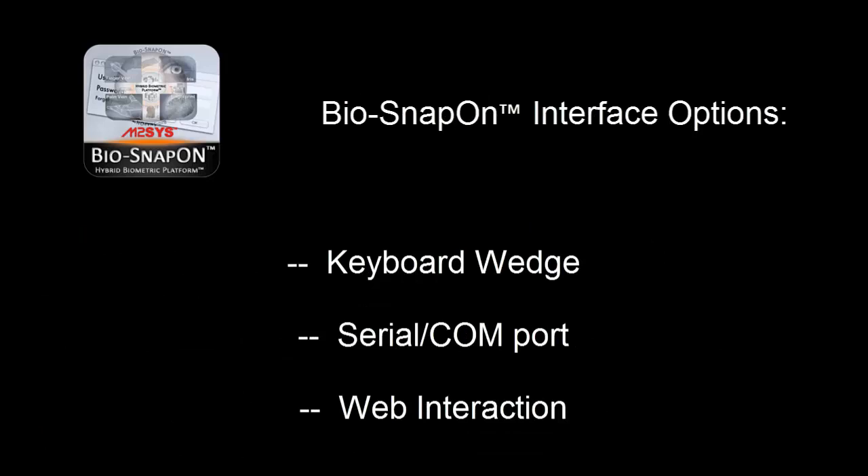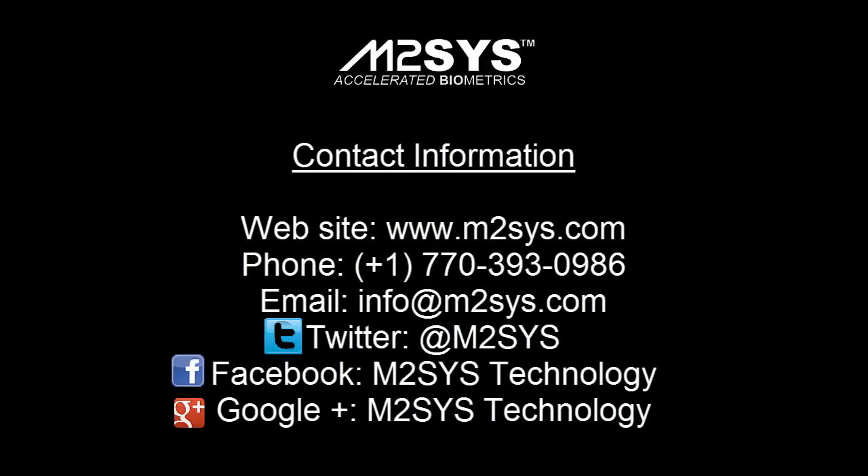For more information on BioSnapOn or to take advantage of our 30-day free trial of the platform, please visit our website and fill out the Contact Us form, email or call us, or contact us through one of our social media platforms.